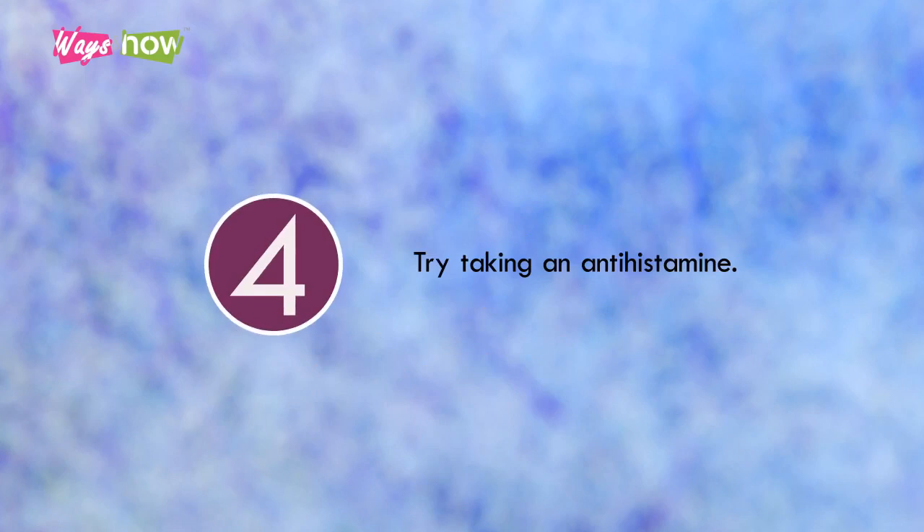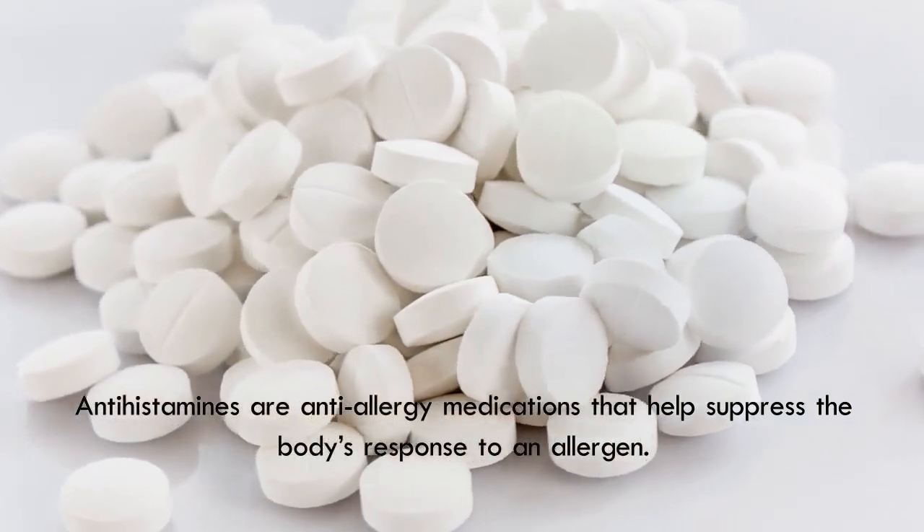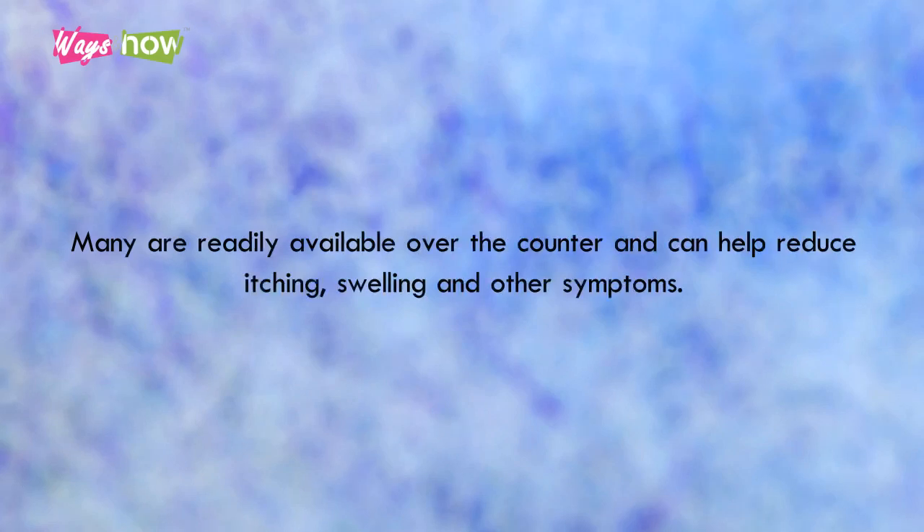Step 4: Try taking an antihistamine. Antihistamines are anti-allergy medications that help suppress the body's response to an allergen. Many are readily available over-the-counter and can help reduce itching, swelling, and other symptoms.